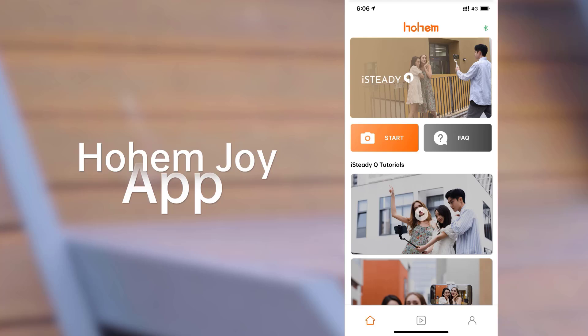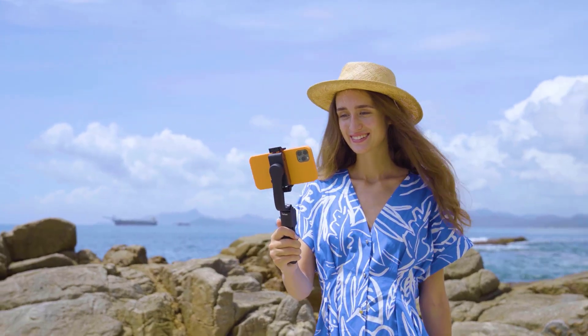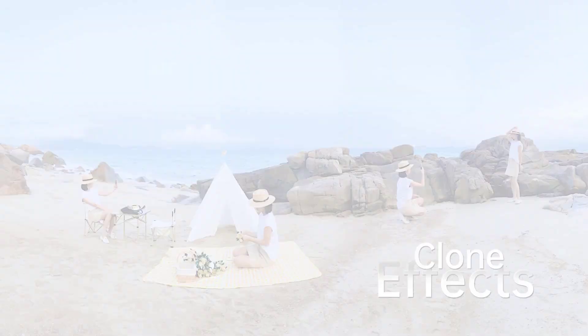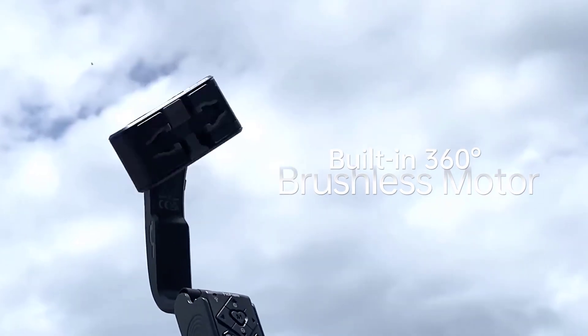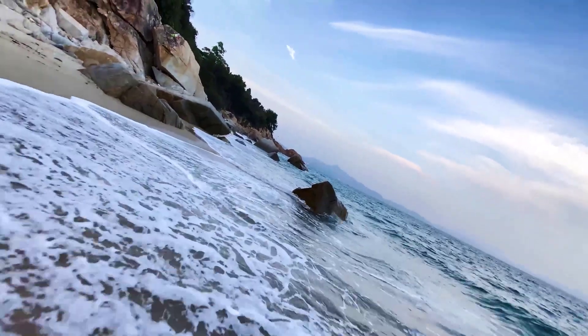One click in the app will bring you into all kinds of cool effects such as Inception, Dolly Zoom, and Clone Me. Even beginners can make cinematic blockbusters with the magic of iSteady Q, which can also rotate the phone to create a spinning shot and dreamy rotation effect.